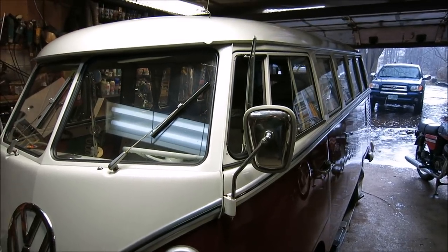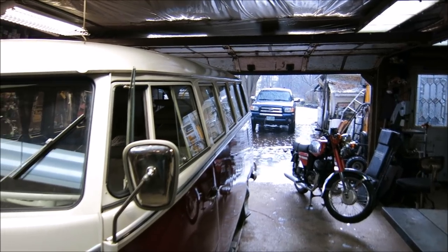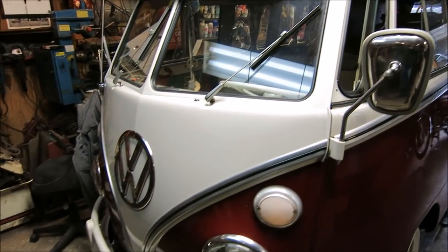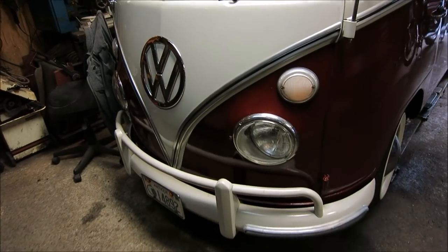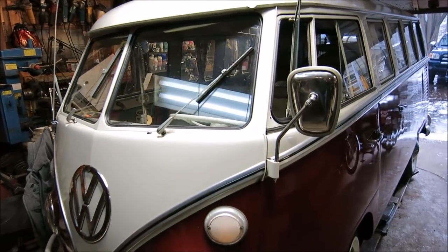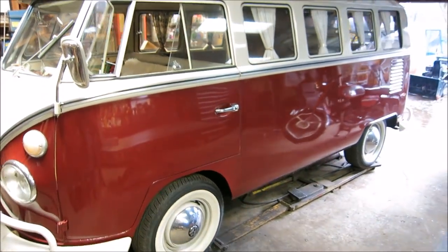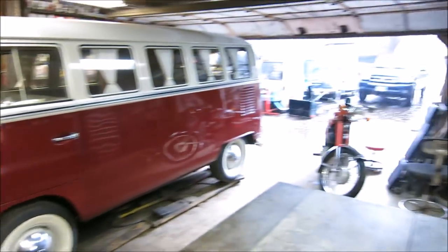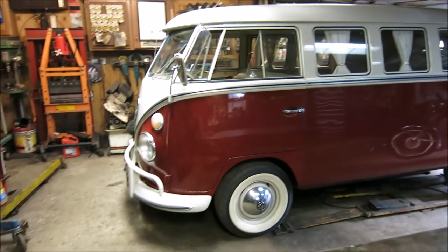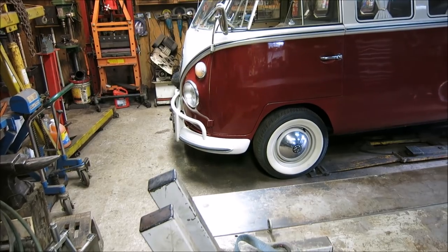Hey guys, how's it going? It's one of those kind of days - one of those days. Good day to work on something in the garage, so that is the battle plan. This bus, especially known as Loose Lucy, has been in storage over the course of the winter. And winter, I think, is finally trying to be over.